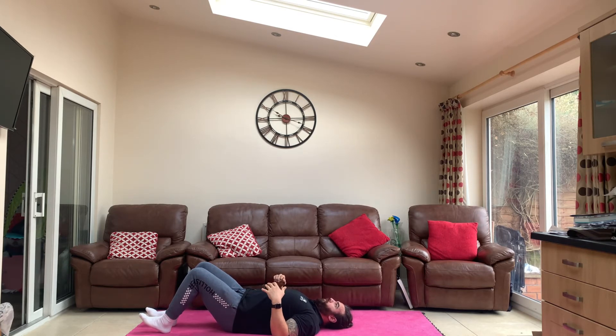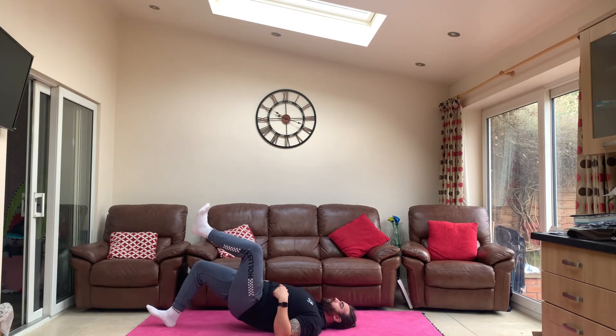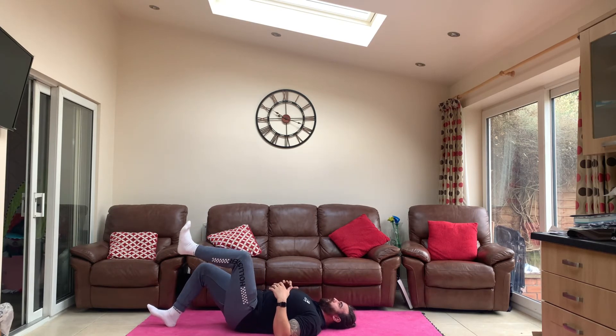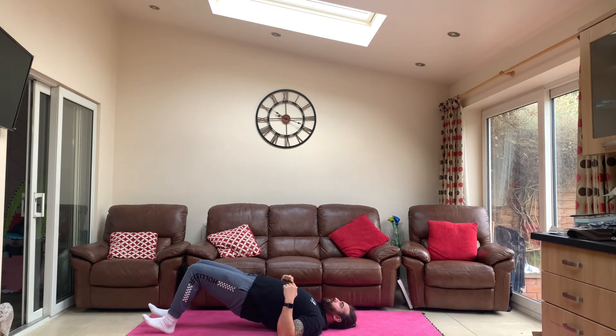So again, elbows into the floor — just turning that dimmer switch up to lift your hips up — and then while we're up there we're going to lift one leg up and then slowly control the descent, which is our strongest part of the move. Hips up, down.